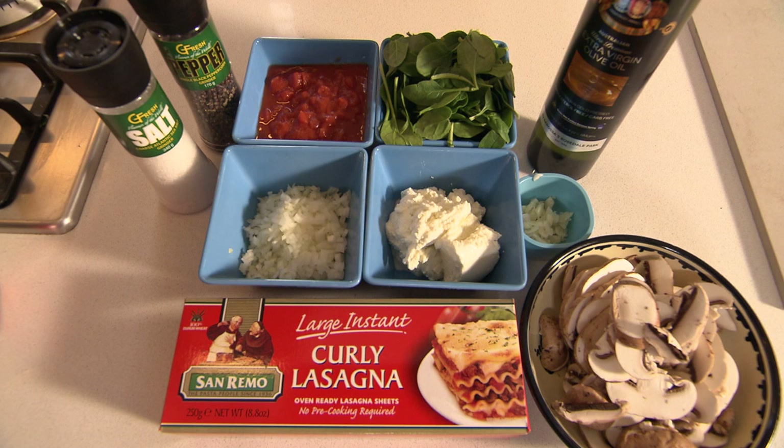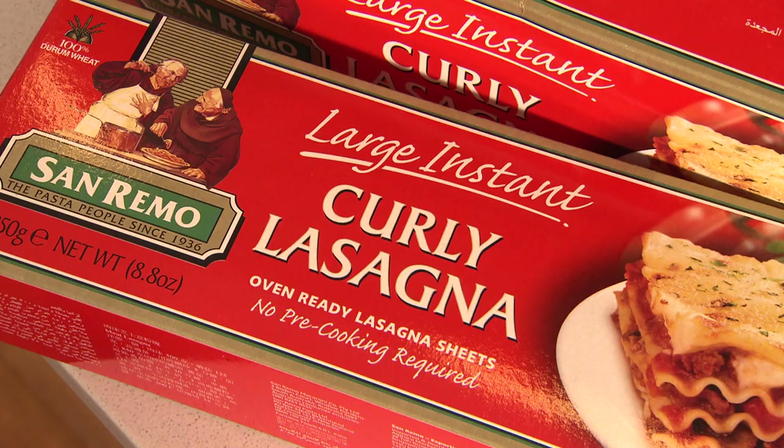We're going to be making an inside-out lasagna. I'm here with Nat Von Berto, dietician and former Australian Diamond. This dish is a typical vegetarian lasagna that's going to be made without baking it, so much quicker to have the night before a game.